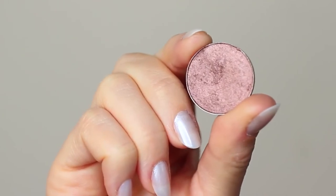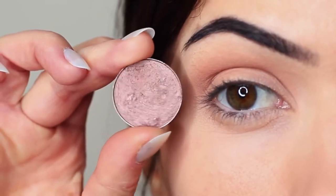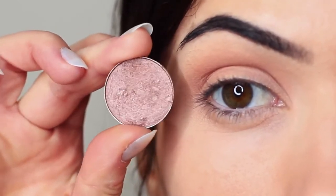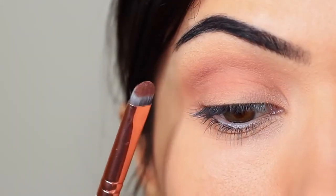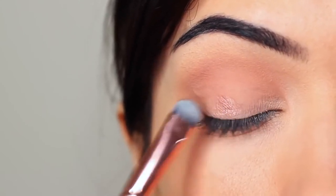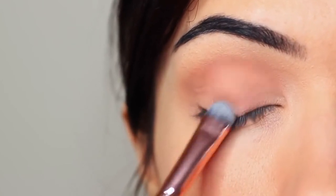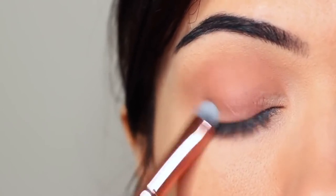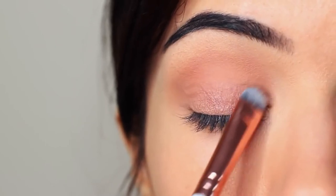Then I'm going to take my lid shade, and whenever I'm applying anything that has a little bit of shimmer, I use a flat brush to apply it. The reason I use a flat brush is it helps the shadow to glide on, particularly with metallics or anything with shimmer or glitter — it just helps them to really hold onto the lid and create that nice glossy look. You want to very slowly build this up, applying a little bit of shadow at a time until you get the depth of color that you want.